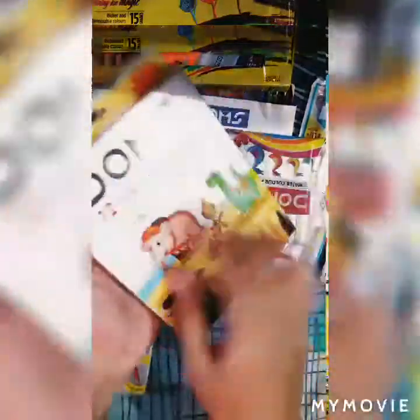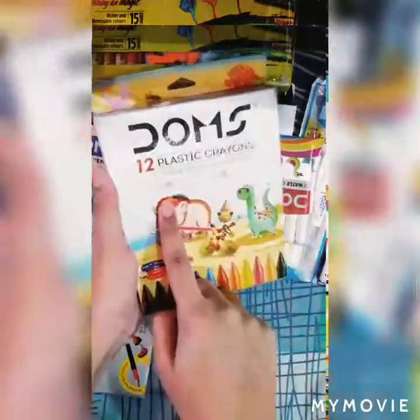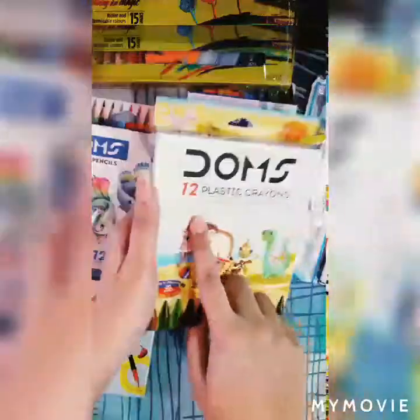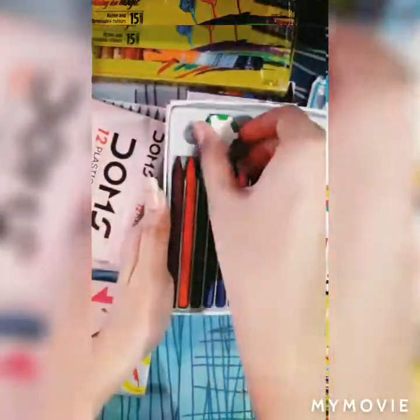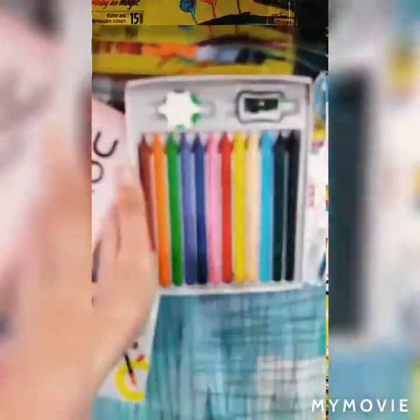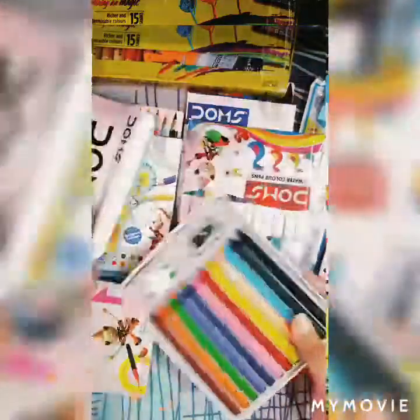The next one is Joms Plastic Crayons. These also have 12 shades. One benefit you get is that they are erasable and sharpenable. Inside the pack you will get one neon eraser and one neon sharpener. Here you can see the 12 beautiful crayons, the neon eraser, and the neon sharpener. This will help you make your drawing look perfect and attractive.